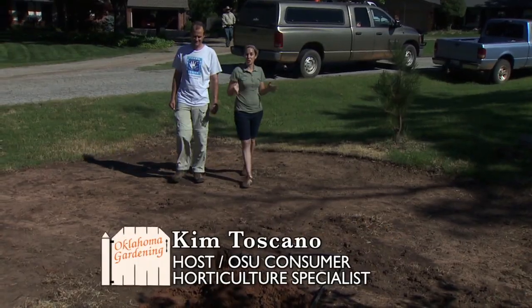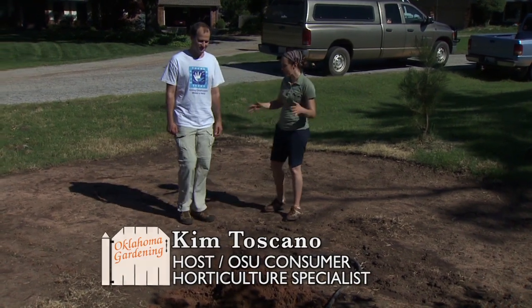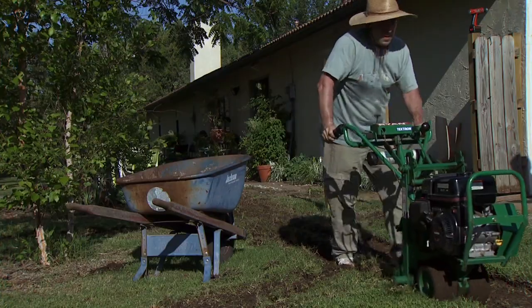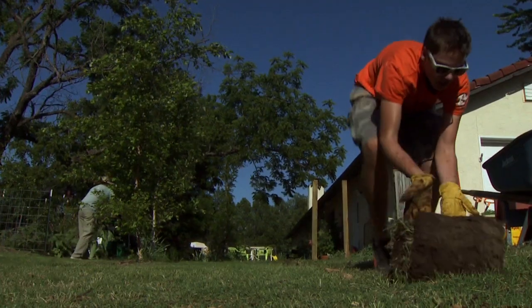Kevin Gustafson from Project Blue Thumbs is joining us to demonstrate how to install a rain garden. We've already cleared the area of turf — we used a sod cutter, and in some other areas we had to spray out with herbicide.